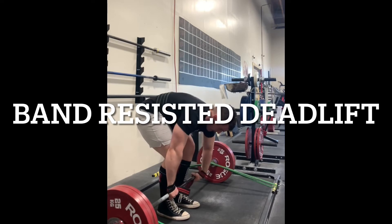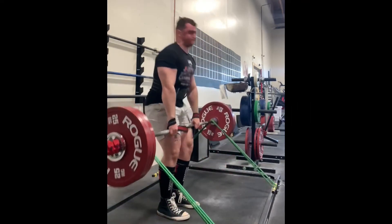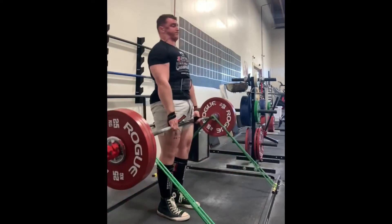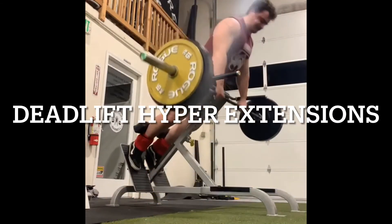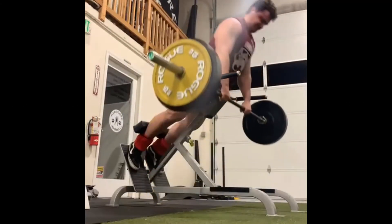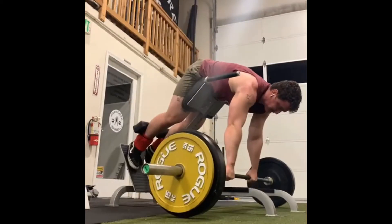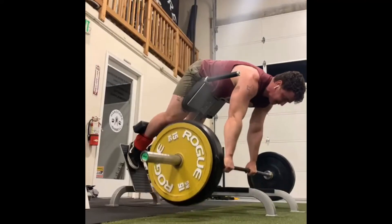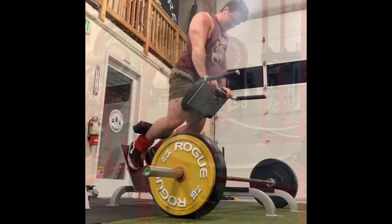After this we have band-resistance deadlift. We did a lot of band work for the second set, learning how — when fatigued — to fight through and improve transitional strength throughout the movement. And then we have deadlift hyperextensions. I really love this. I wanted to improve his ability to lock out the weight and have stronger hips. That tends to be the biggest issue for squat and deadlift at lockout — the hips not being able to apply that horizontal resistance to finish the movement.